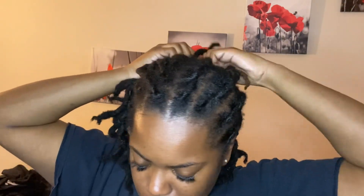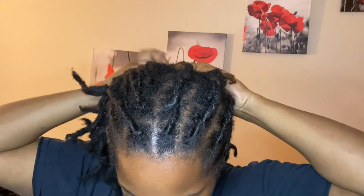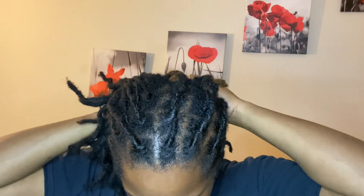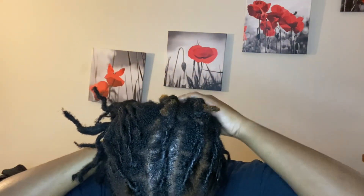Depending on the length of your locks, it kind of depends on whether you'll be able to braid your hair. As you can see, a piece of my lock is sticking out. What I did was after I was done with my head, I just went back through and tucked the locks that tried to come out. This is just me doing it real fast so y'all can get through this video.